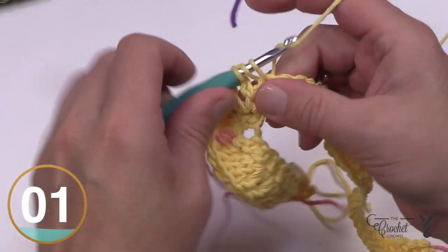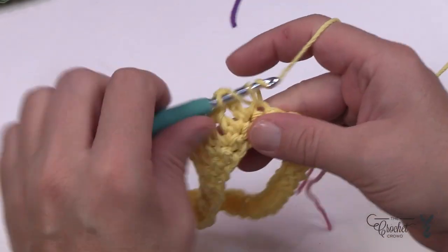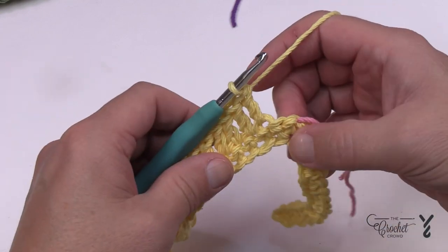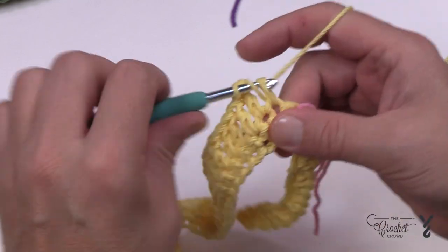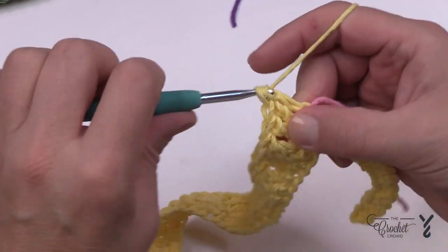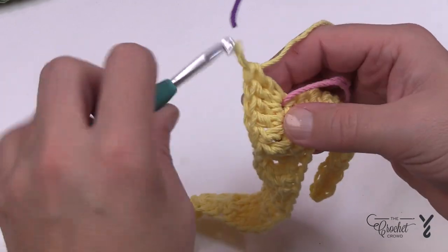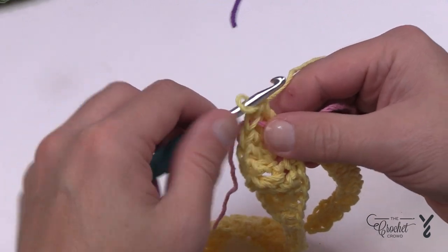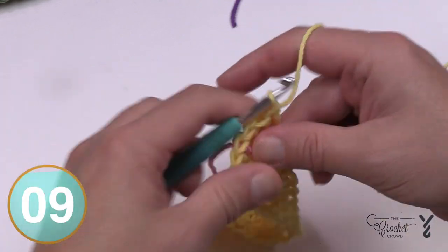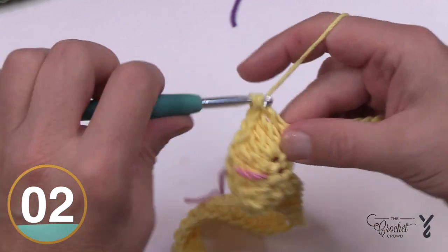I'm making my way toward the stitch marker. The one before the stitch marker gets two double crochets, the one with the stitch marker gets three, move the stitch marker up, and the one after gets two double crochets. The remaining stitches all the way to the end of the row are just one double crochet each. Turn your work and we're ready for row three.